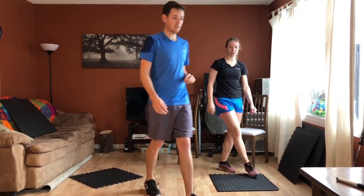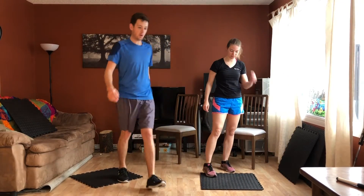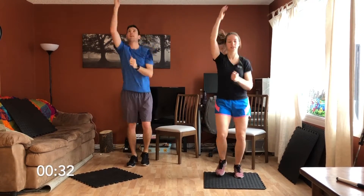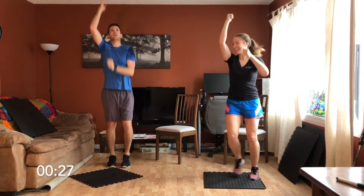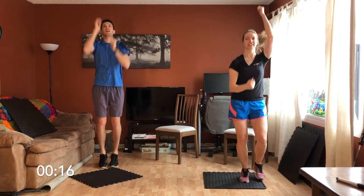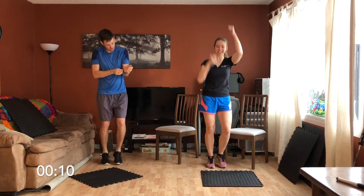Let's get into it, we'll start the timer here. Here we go — starting with rope climbers. Reaching as high as you can. Our floor has got a lot of noise here. 15 seconds. It's your set — it's good, it's not mine.